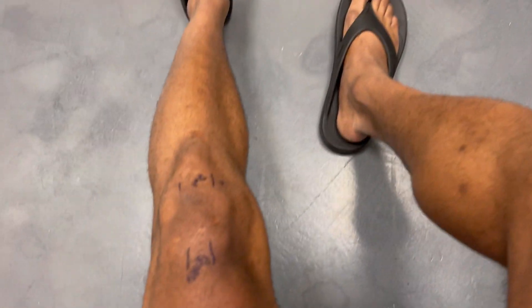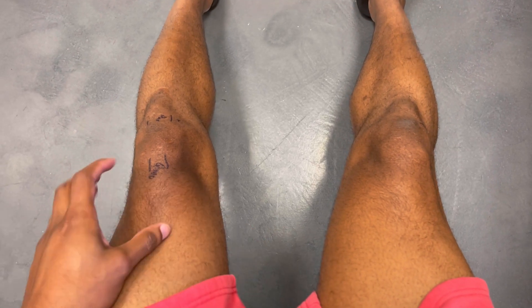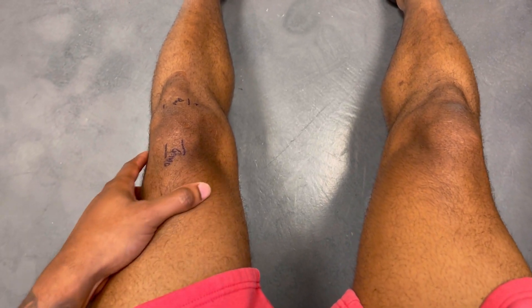You can kind of see one leg is way bigger than the other, because this knee is so bad that the other calf started to get out of shape from compensating.